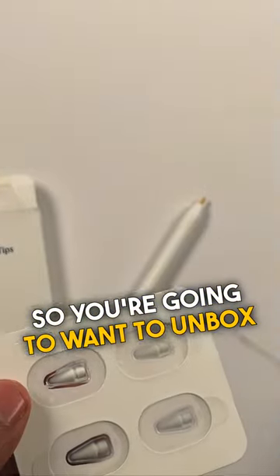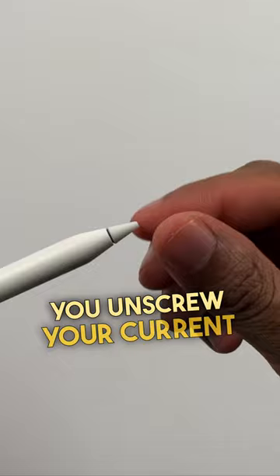You're going to want to unbox your Apple Pencil tips. Make sure that you unscrew your current Apple Pencil tip, take it out of the package, and reapply the new Apple Pencil tip.